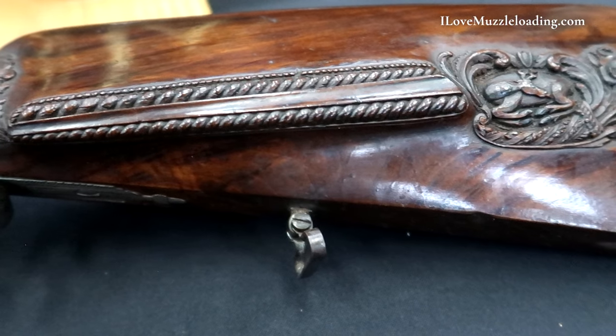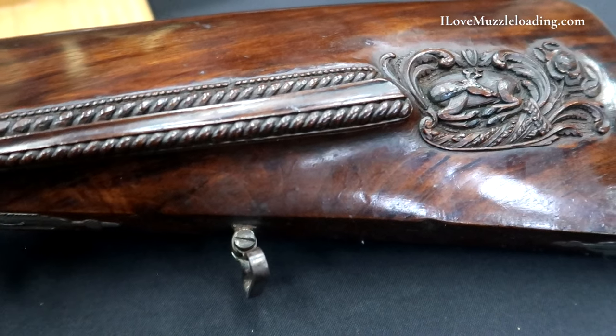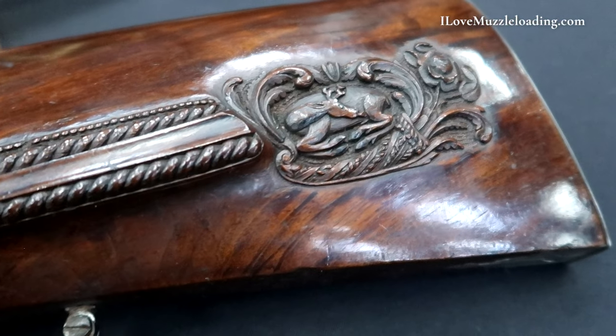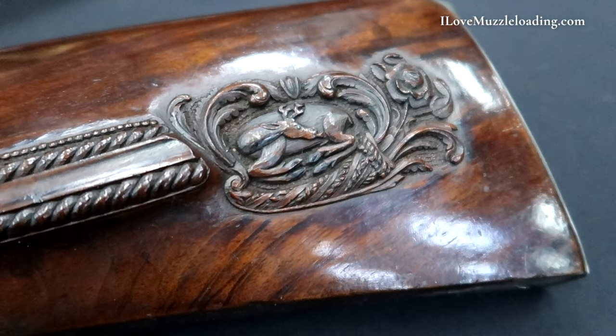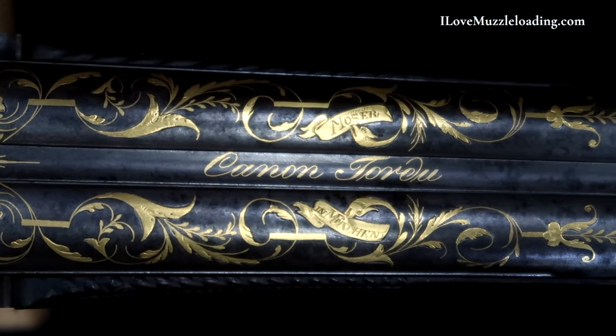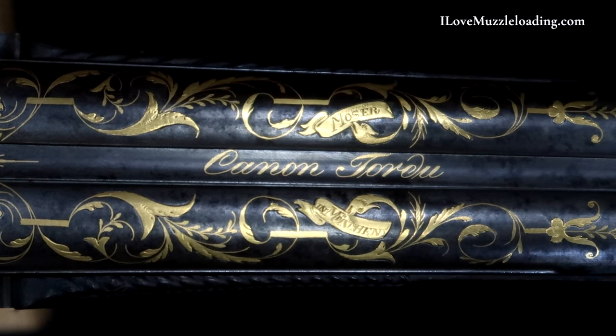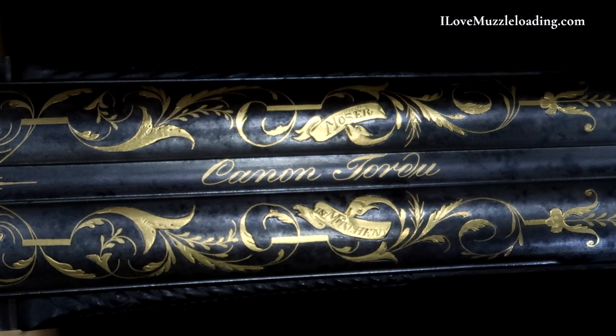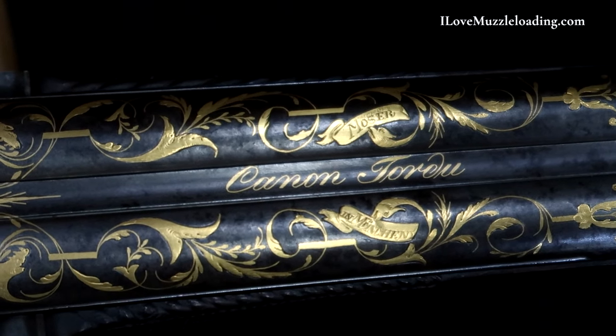These are just an exquisite pair. They might be overdone for some and not enough for others, but artistically they are done to the max. They are gorgeous. They are refined. The gold is just wonderful — a nice bright tone on an otherwise darkened pair of shotguns.